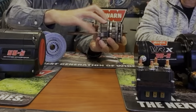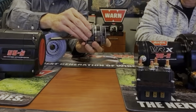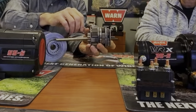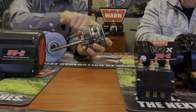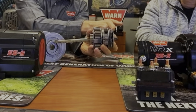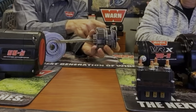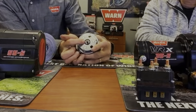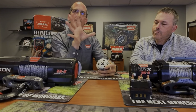We designed the third stage to handle all that load when you're winching. The problem is, when you put that shock load on it, you're putting it through the first stage. Look at how much smaller the first stage is — it isn't designed to handle that load. It's just there to transfer the power.